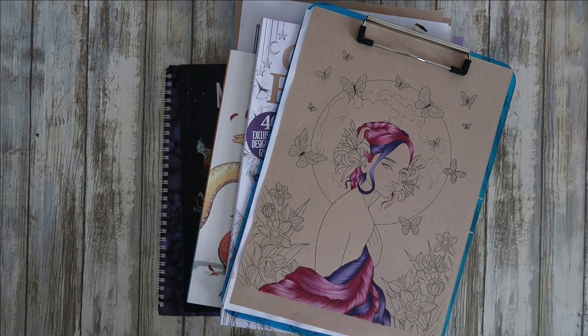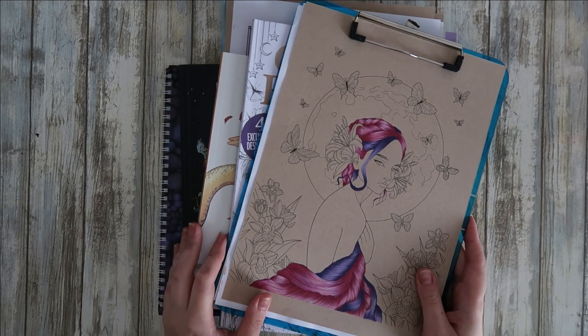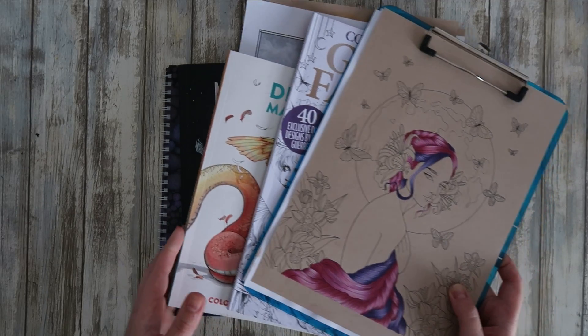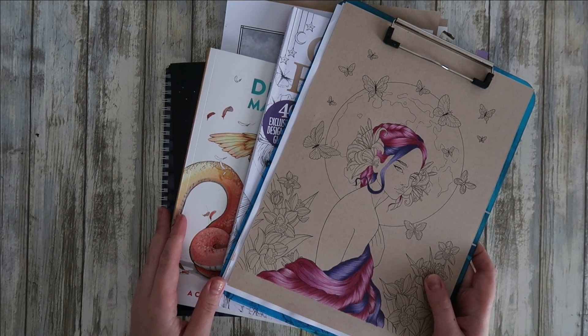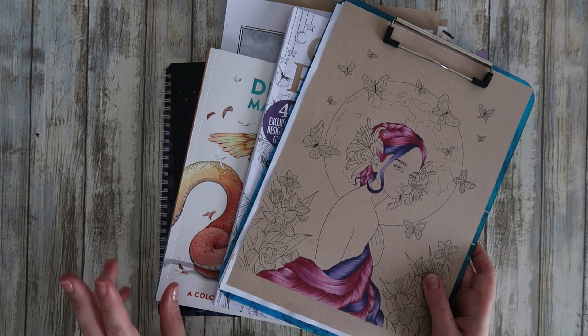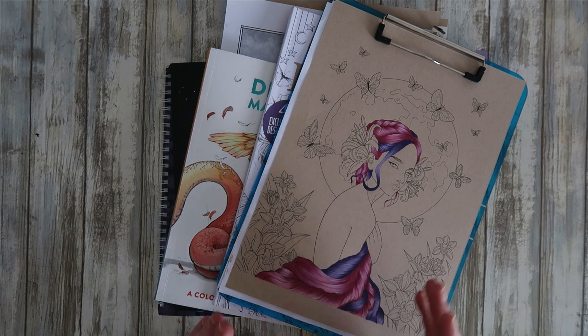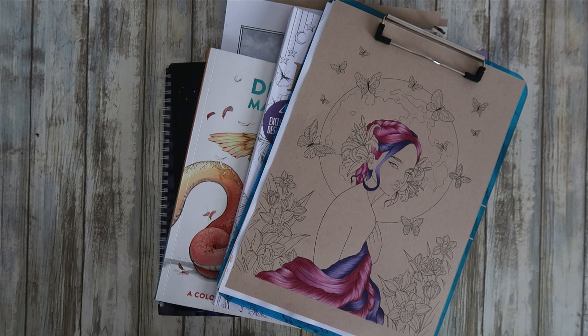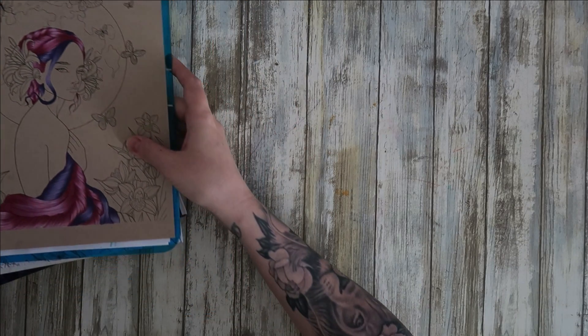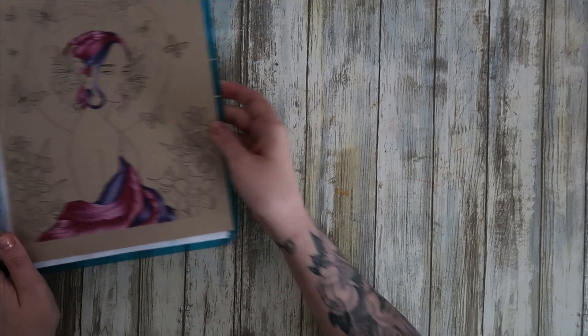Hi everyone and welcome back to my channel. This video is June's finished pages - I've managed quite a few and there are a lot of PDFs this month as well. I've finished two diamond paintings and I've got two on the go, so I'll show the diamond painting stuff at the end of the video just in case you're not interested.